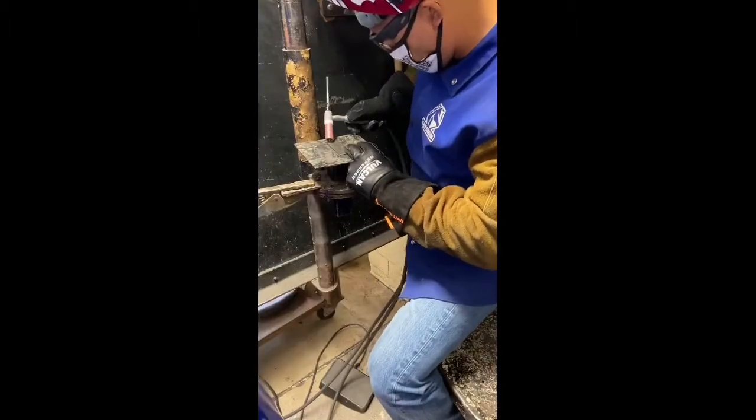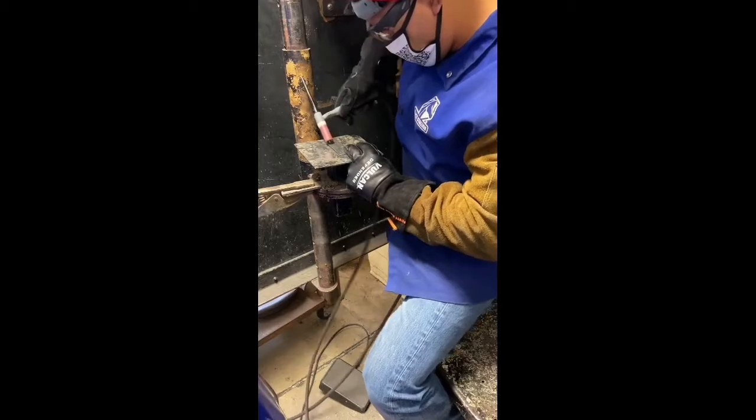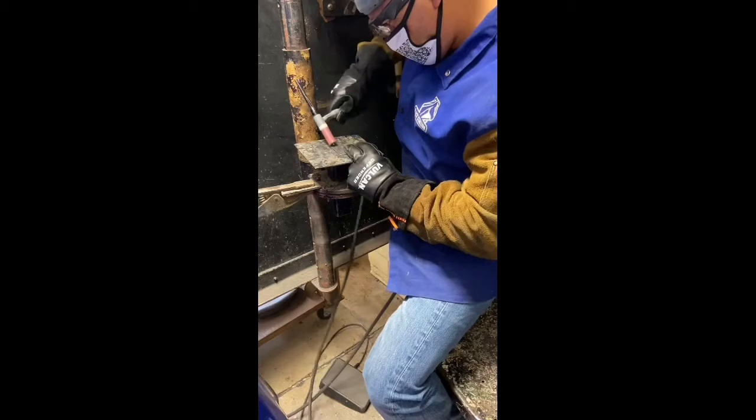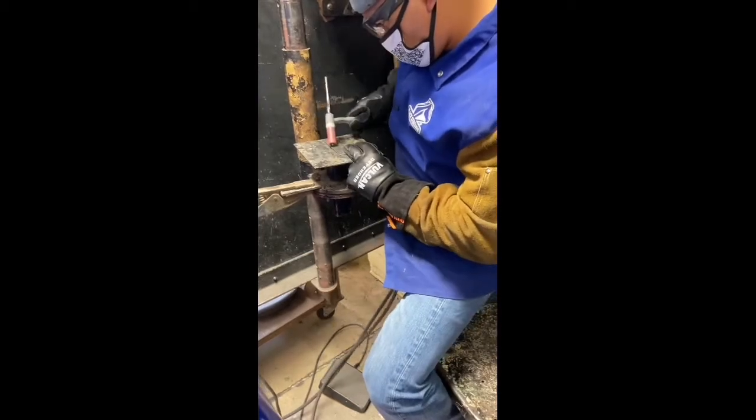Notice how my hand is just going side to side, walking the cup. Now this is what it looks like from a different angle. Notice how sometimes I stand, sometimes I sit — just don't forget to reposition yourself, that's key. Don't be afraid to fail, it's okay, keep trying — you got it.